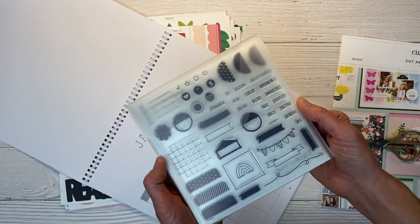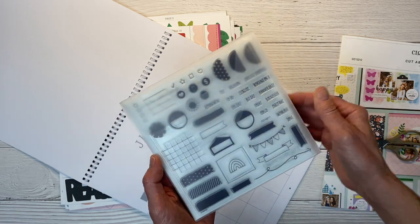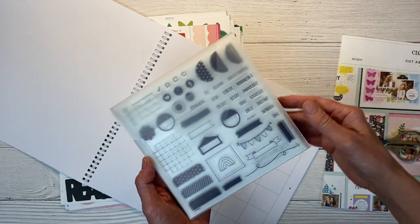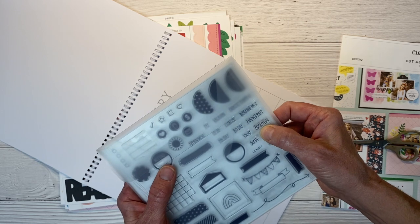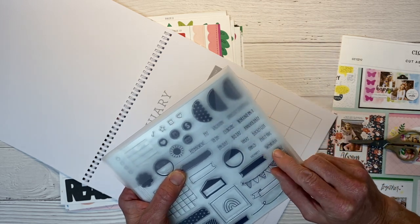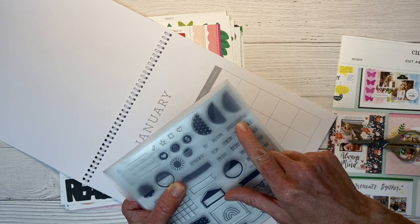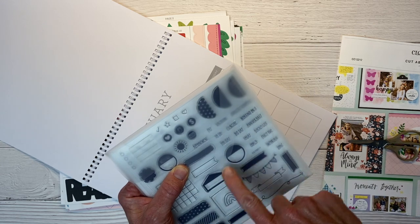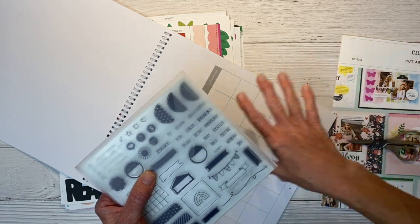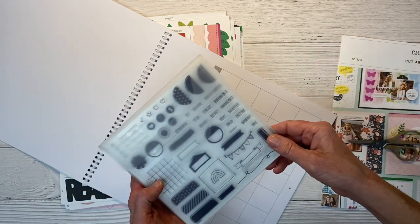Or if you're a planner girl like me, I love using stamps like this on my planner spreads. We have anniversary, workout, exercise, today, important, all these to-do, pay, vacation, grocery shopping, appointment, holiday — just different things that would work for scheduling or planning your calendar.